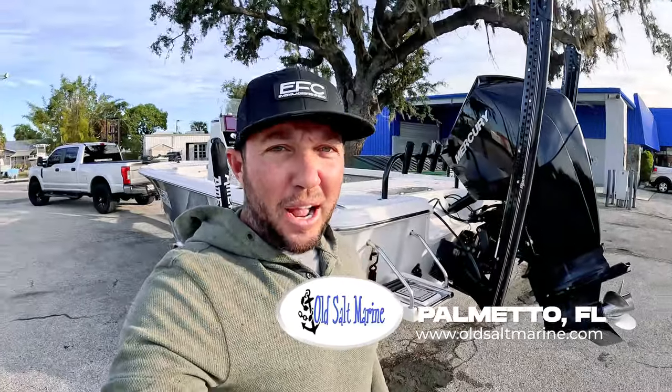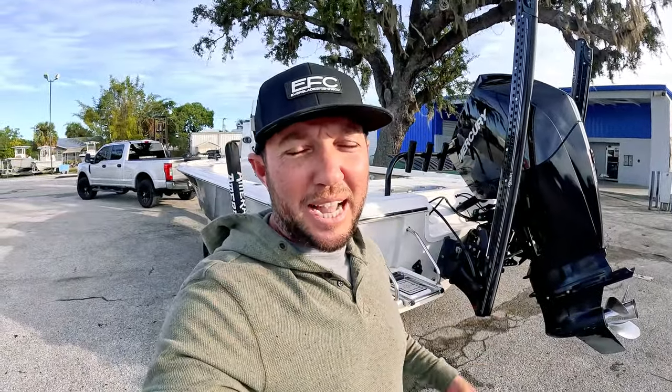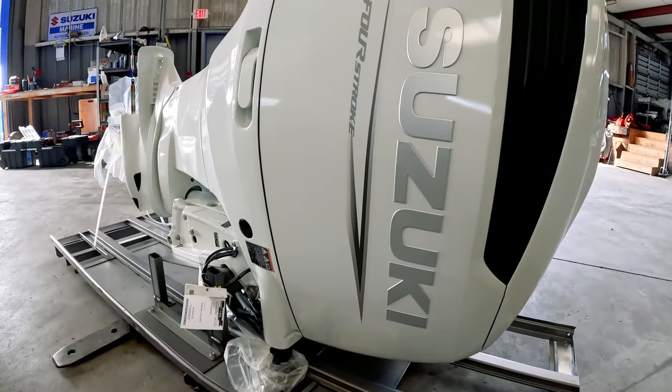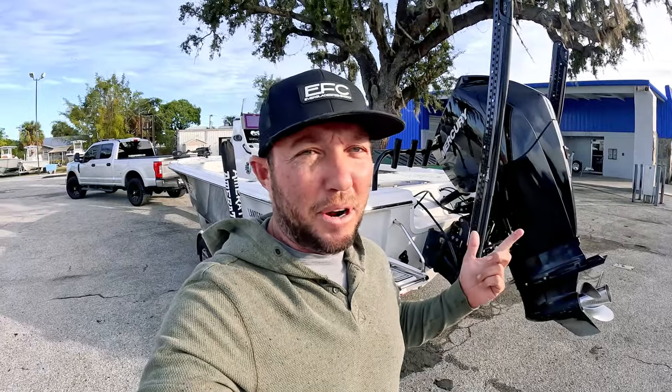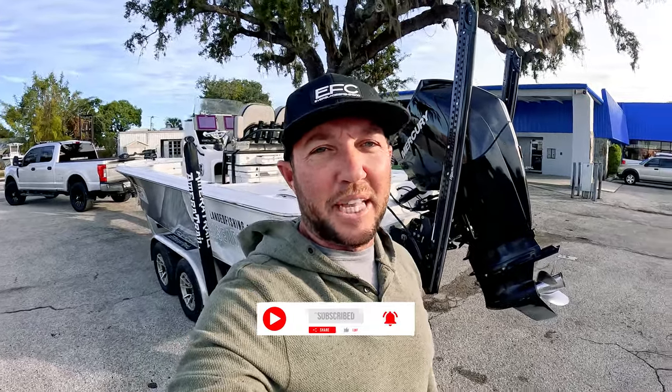Pretty much my home grounds these days. We are getting this Mercury pulled off this boat — it's got 1,200 hours in two to three years. And we are getting a Suzuki 300 put on here. We've done our research. I like the pricing, everything going on with Suzuki, the warranty, everything they got.